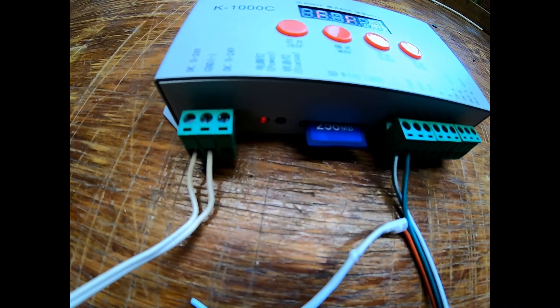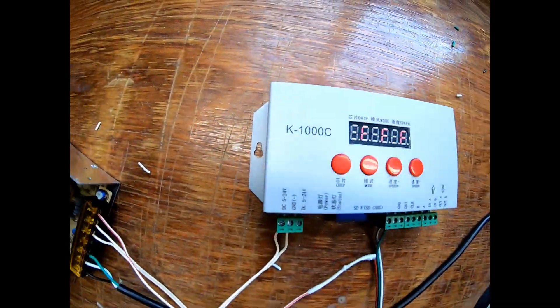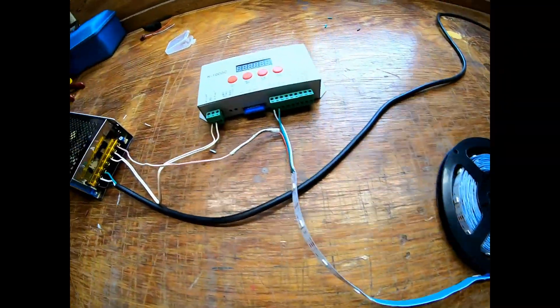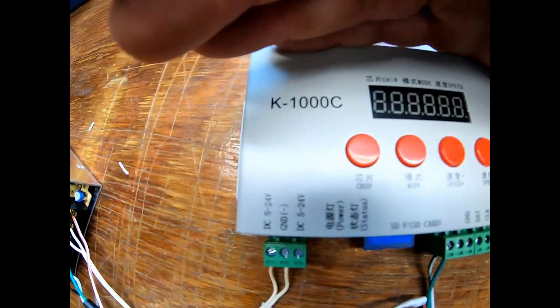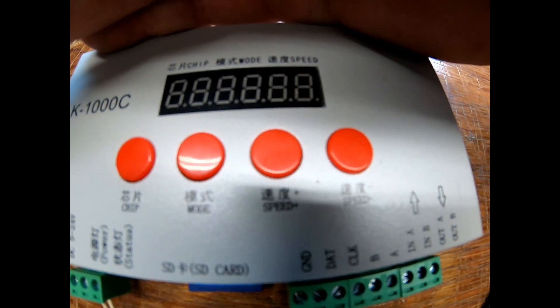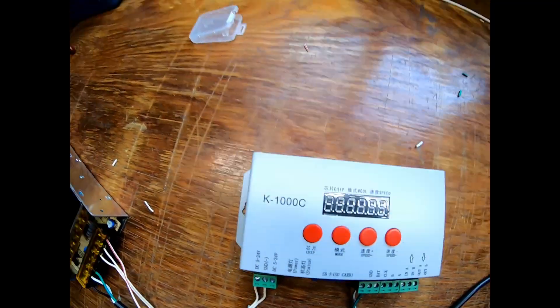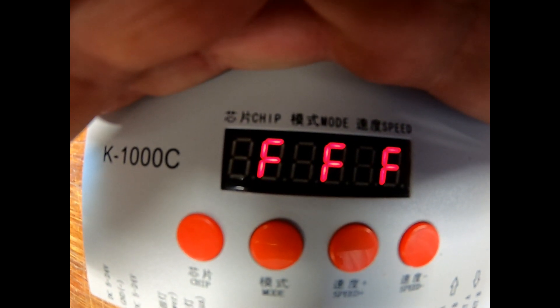Looks like we have power... looks like we have F, F, F. All right, so because we had those three F's, I went ahead and took the daisy chain off. There were wires kind of stuck here and there, so we're just going to try it with one roll and see what happens. Powering up — oh, we had some kind of code there before it came on. Nope, no code that time.